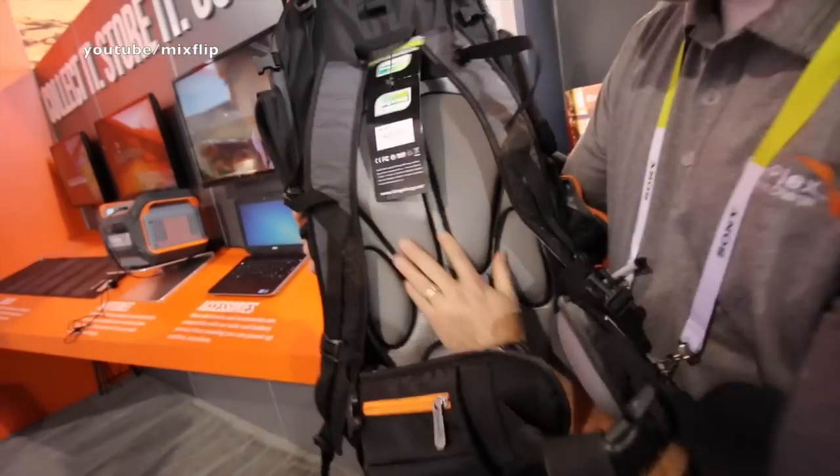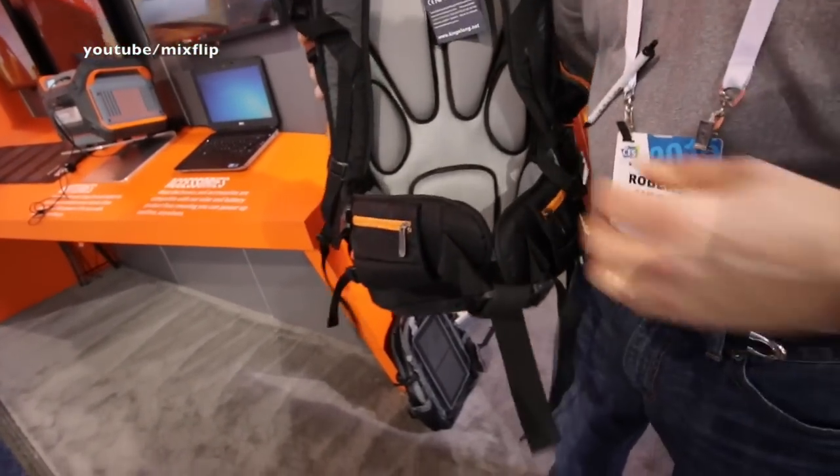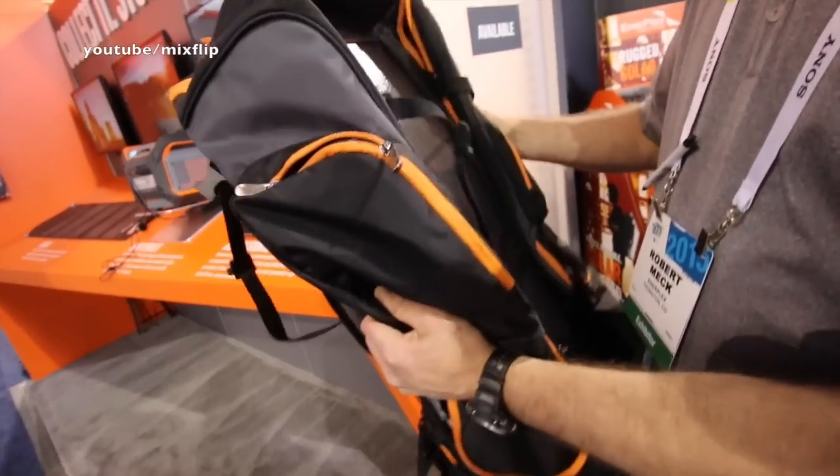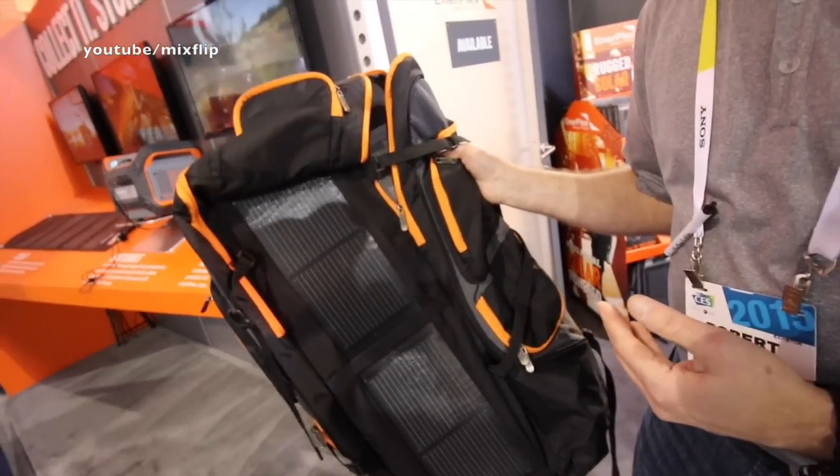There's a full suspension back plane — nice and padded. Pockets on the waist belt so you can get at your stuff without taking the pack off. It's our next generation pack — it's not on the market yet. We're still going through some design refinements, but we're happy with where we're at now.